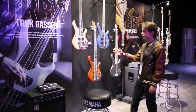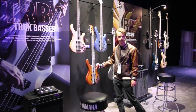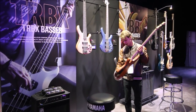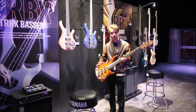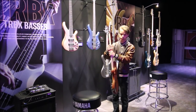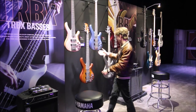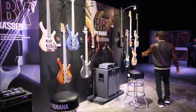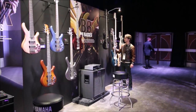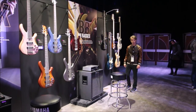Yamaha also makes bass guitars, and here we have the TRBX line of basses. These ones here are five strings, and these ones here are traditional four strings. I like the wood finish on these five strings — it looks absolutely cool. They have a really nice heft to them. If I played bass, I would definitely love to rock one of these up on stage. We've also got some more traditional types of basses down here, including one that's a little bit reminiscent of a Fender style of bass — they call this the Broad Bass, and it comes in a really cool blue. There are also more four strings and five strings mixed in over here.